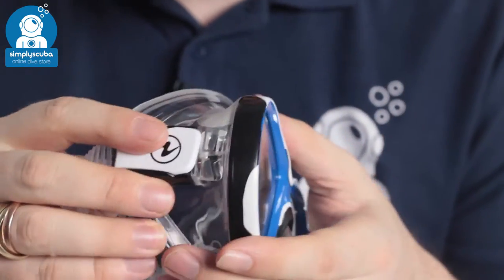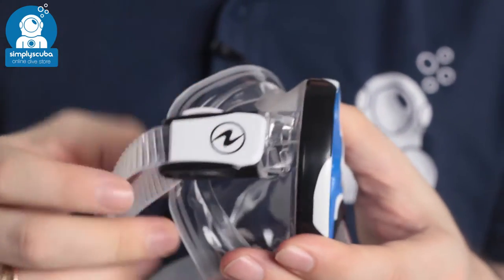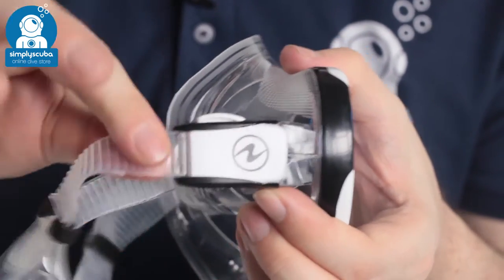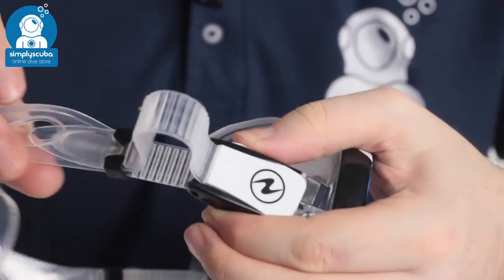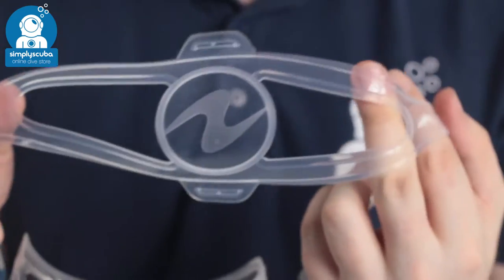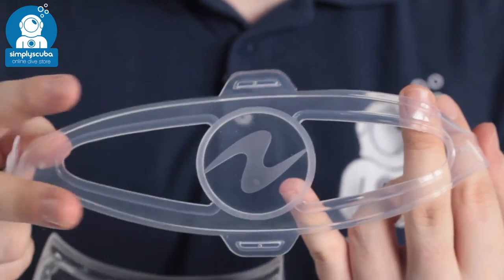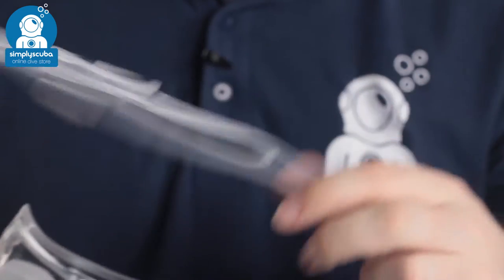The buckles either side are mounted directly onto the skirt so you still get plenty of flexibility moving that mask strap around. Quick and easy single button adjustment — you have a one-way ratchet to tighten it, and then to loosen it, hold down that single button. It's very quick and easy to adjust. The mask strap itself has a circle in the center which gives you a nice comfortable grip at the back of your head without two separate parts separating, so very comfortable.